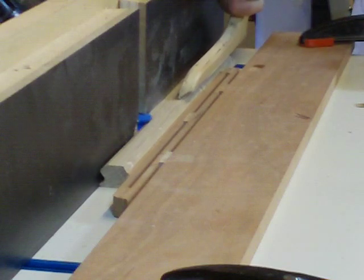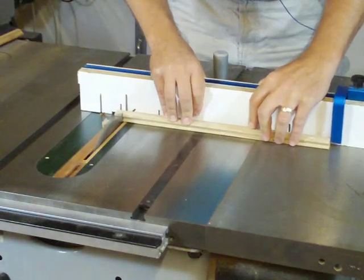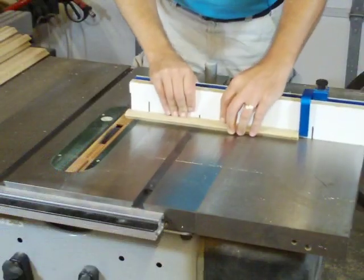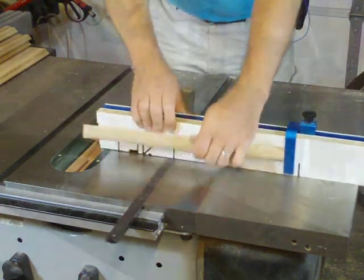I milled all my parts a bit long to avoid any snipe on the router table, so now they can be cut to finished length. The timbres need to be rabbeted on each edge to fit the timbre track slot as called for in the instructions.